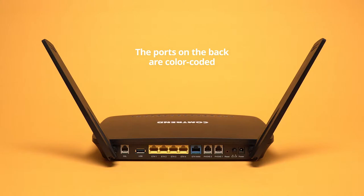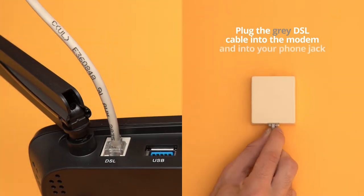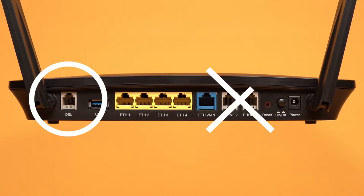The ports on the back are color-coded. Plug the gray DSL cable into the modem and into your phone jack. Make sure that's the DSL port and not one of the phone ports on the modem.